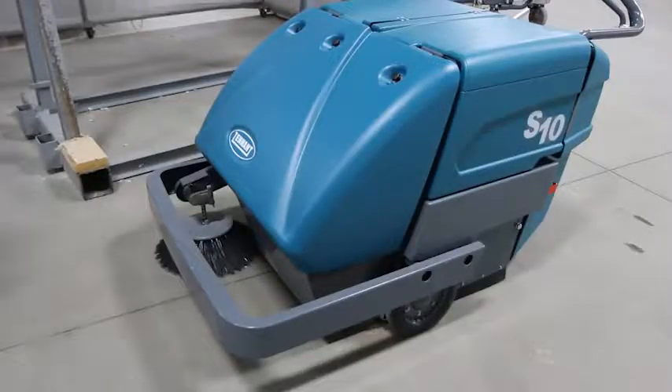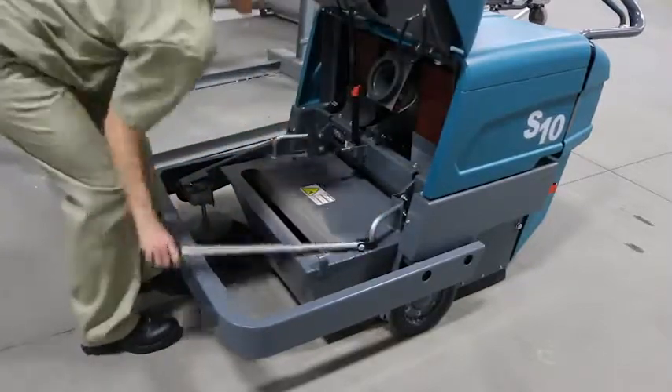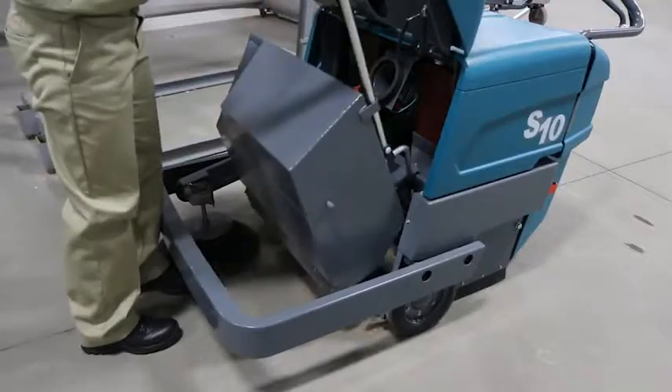The wrap-around bumper helps you reduce repair costs and protect your machine and facility. Increase the time you spend cleaning with the largest hopper of any walk-behind sweeper.